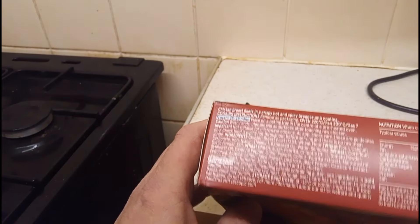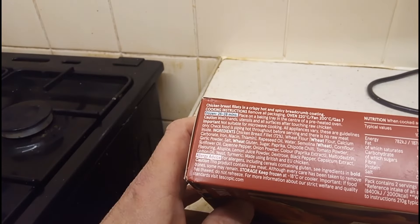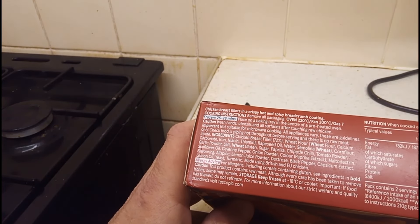Let's have a look at the side. I'm looking for the temperature to see what gas mark or electric mark to put it on. 200 degrees if you're on an electric oven, and if you're on a gas oven, gas mark 7.